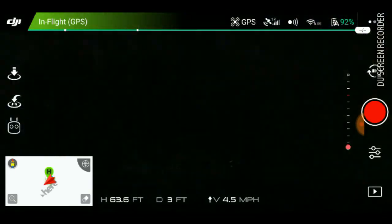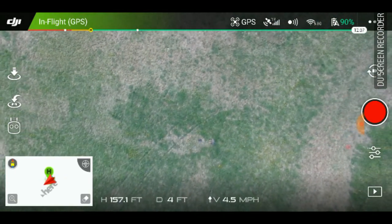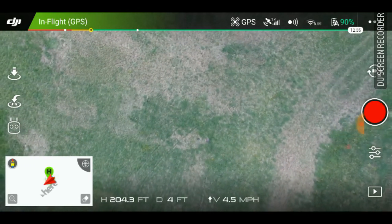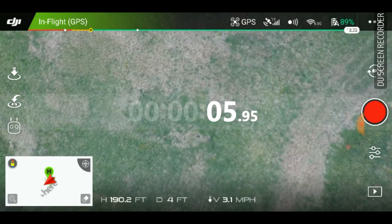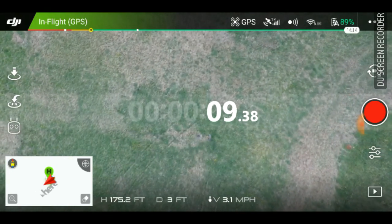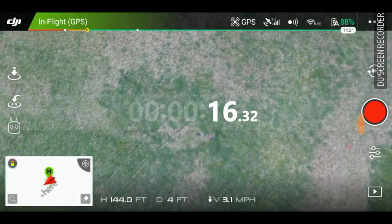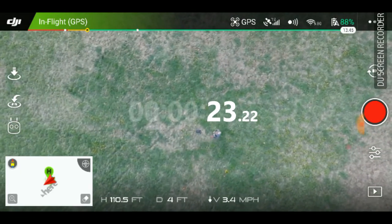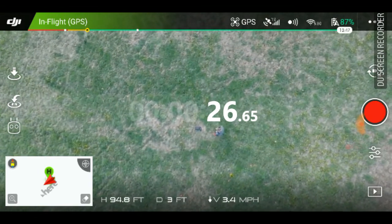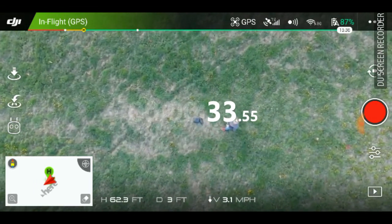Heading up, going straight up to 200 feet — there she goes, right to 200 feet. Coming right back down. We're at 3.1 on the descent — this is in regular mode. Bringing it right back down, and boom. Ground sensor — bring it up a little bit so I can catch her, landing, and we're done.